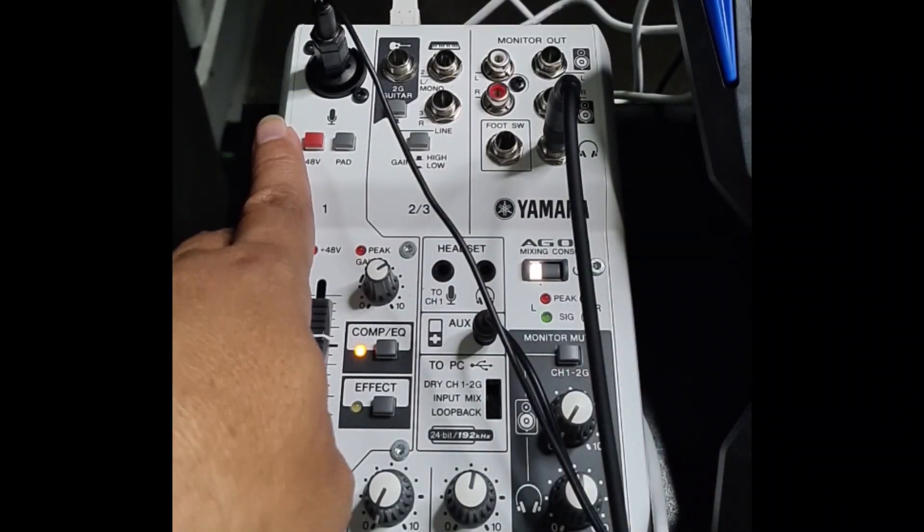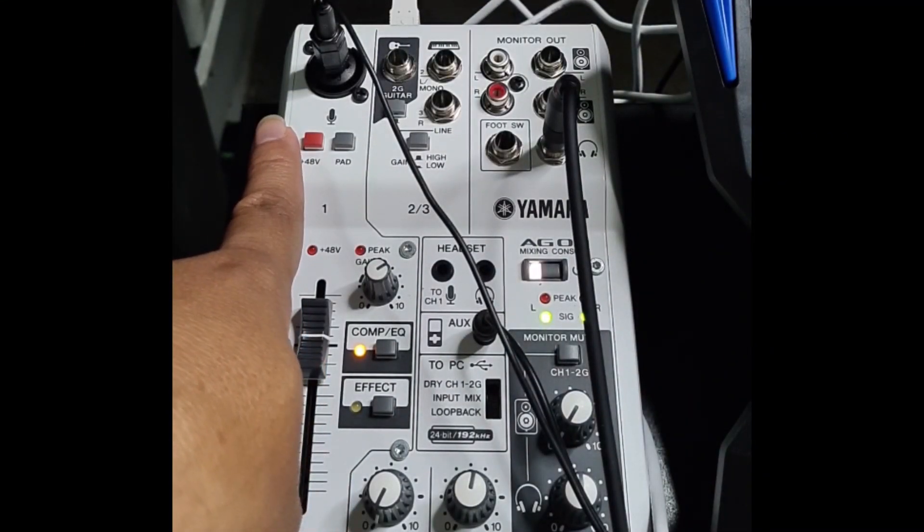What's up, mga kapatid. This time around, let's zoom in and see what the Yamaha AG-03 brings to the table. All right, guys, we're zooming in on the Yamaha AG-03.